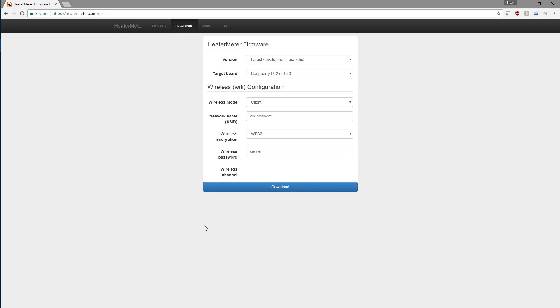To get started on the software side, we're going to need to download the latest heater meter firmware. To do that, we'll go to heatermeter.com/DL for download. Once there, you'll need to select which target board you have for which Pi you're going to be using. There are two variants: one for the Raspberry Pi 2 and 3, and the other variant is for pretty much all the other Raspberry Pis.